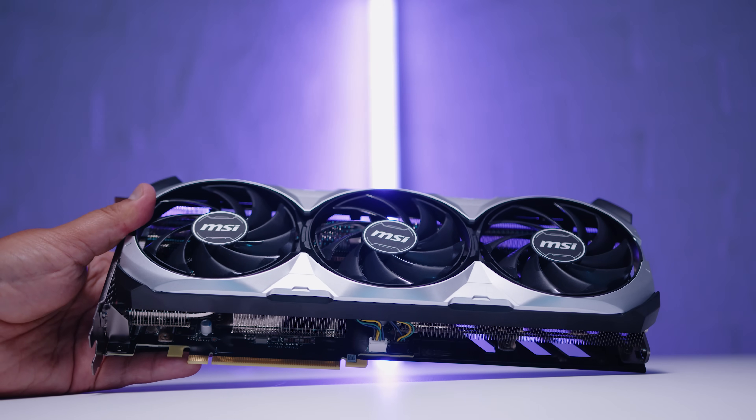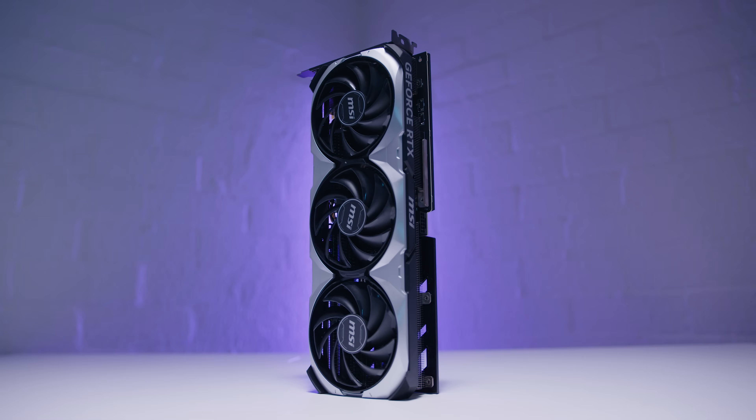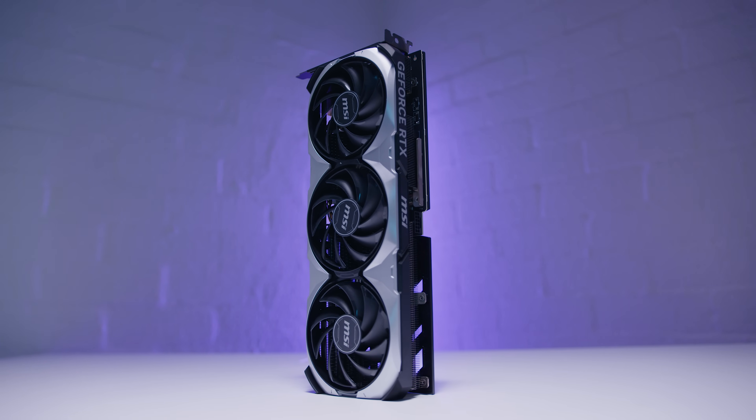A lot of people thought there was no way Nvidia would have such a weird name for a GPU. The card we're focusing on in this video is the MSI Ventus 3X OC variant. This wasn't our first choice — MSI accidentally sent us the OC variant and not the MSI P version we were supposed to get.